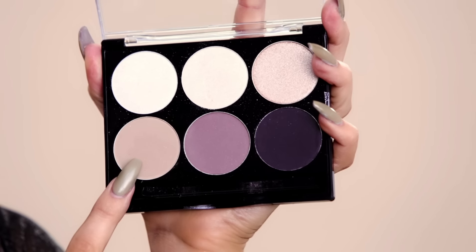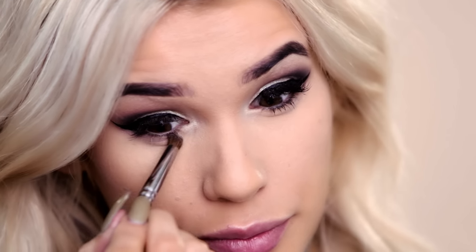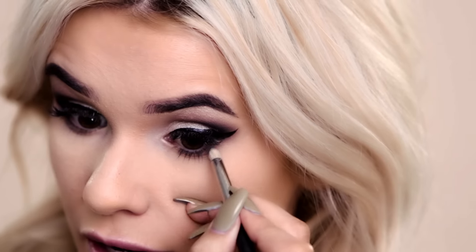Now we're gonna smoke out our lower lash line. We're gonna start with the crease color right here, just taking that right on my lower lash line back and forth, just to balance out the top lid and smoke it out a little bit. Now I'm going in with that dark blue we used earlier, just close to my lower lash line. This is gonna give us that gradient effect that we have on our top lid, just on our lower lash line.